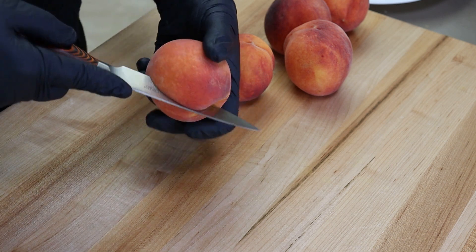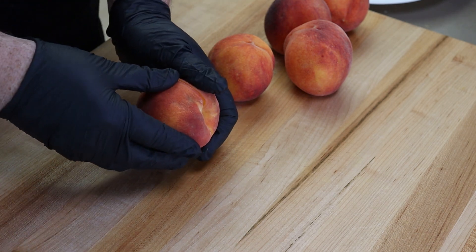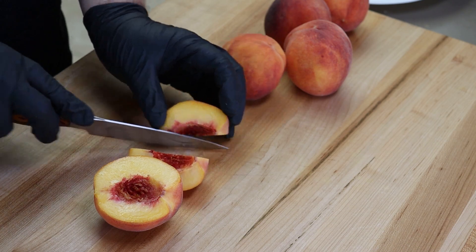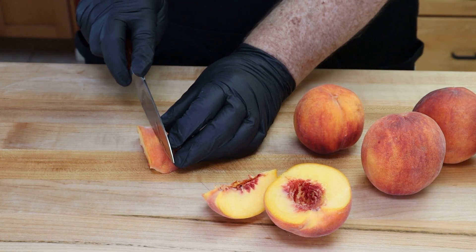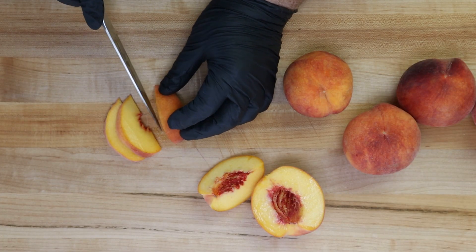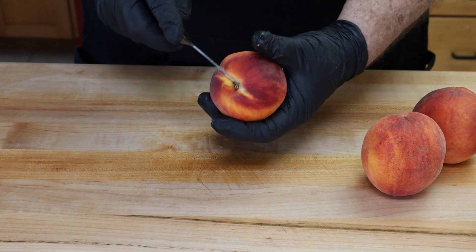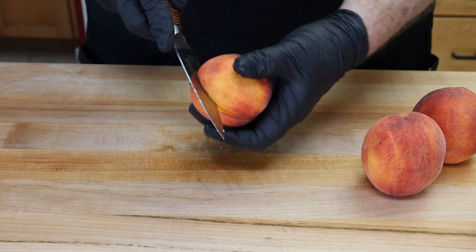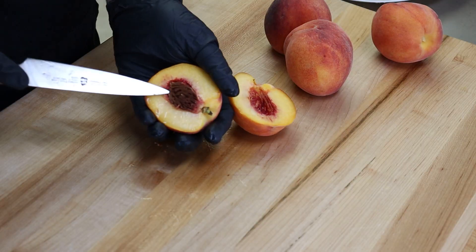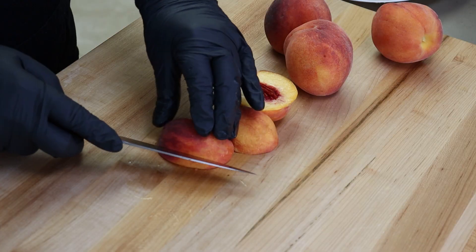If you have peaches that are getting just a little bit soft, this is the perfect use for them. Twist to get the pit out, then start slicing into wedges, working toward the center. It doesn't have to be perfect. Usually four or five peaches will be enough — I'm doing five just so we have some extra. I like to cut them in half and then work with that quarter peach.